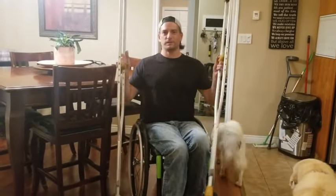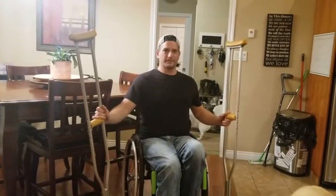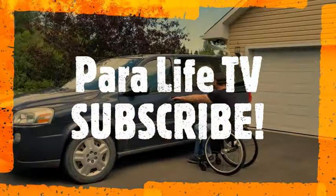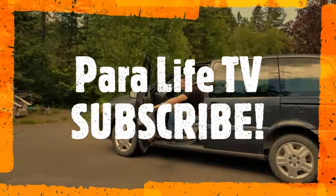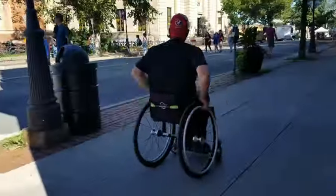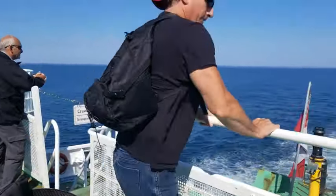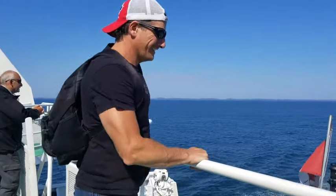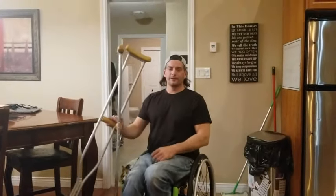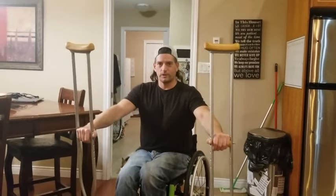Hey everybody, Shane here. Today I'm going to show you how I walk using underarm crutches. So stick around. Welcome back. Like I said, I'm going to show you how I walk using the underarm crutches.